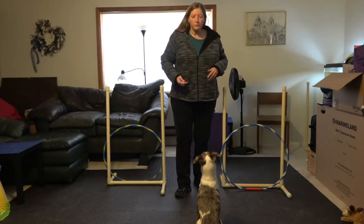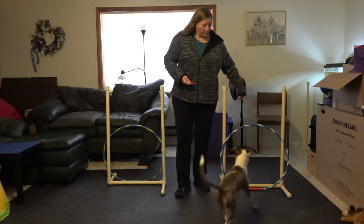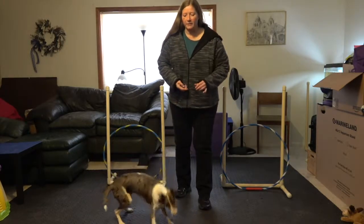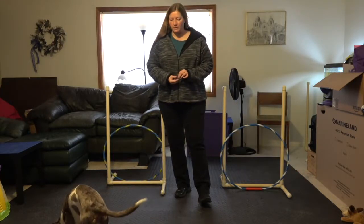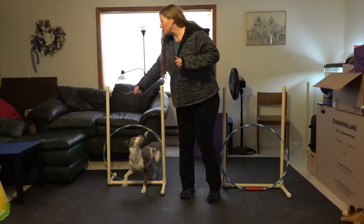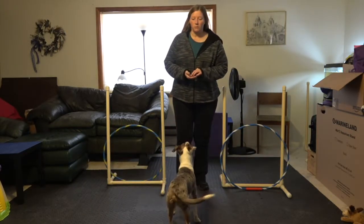My whole goal for this is to get him to jump through this one, go around me, and jump through that one. As you can see, I did a couple of repetitions with him before I started. So I just told him to go, then I flipped around, picked him up, and asked him to go through that one. So we've got that part down pretty well.